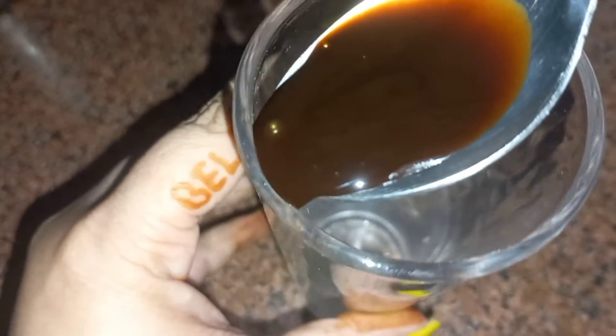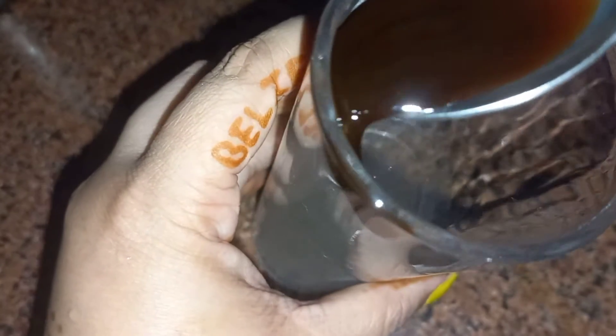Now I'm adding chocolate syrup in the serving glass to give it a cafe-like vibe. If you want, you can skip it. If you like this video, please do like, share, and comment down below.